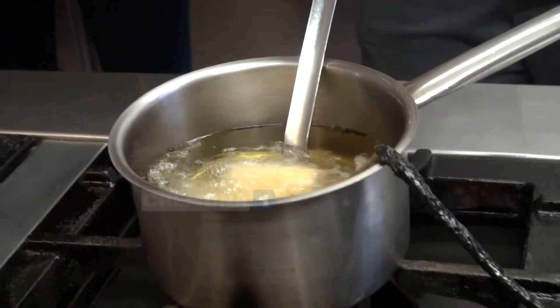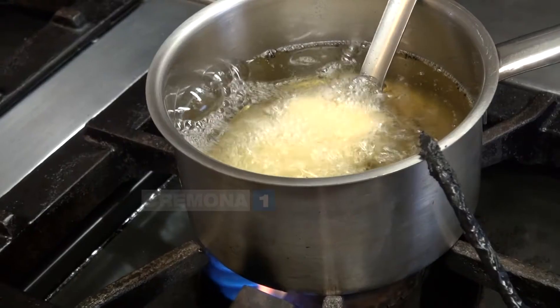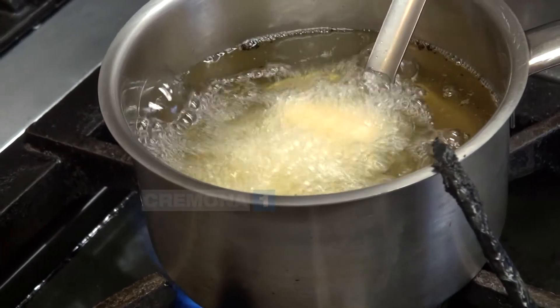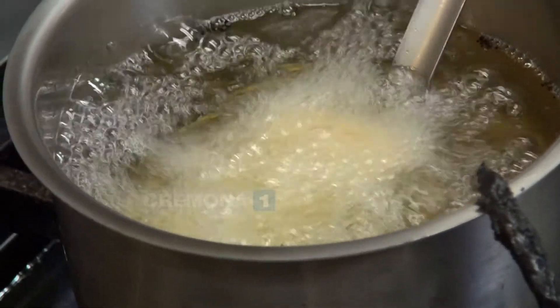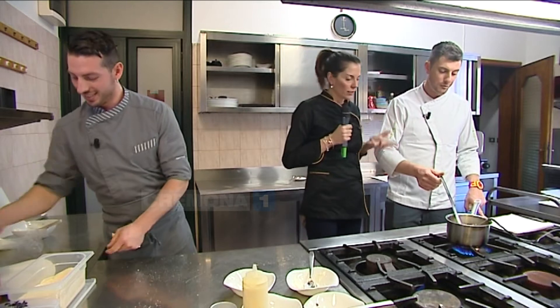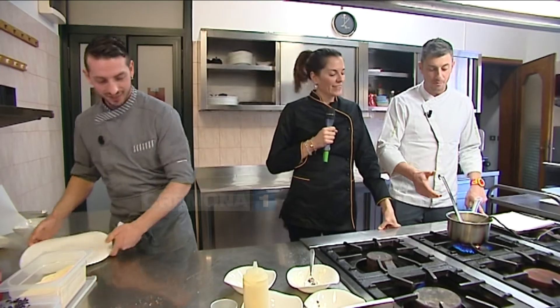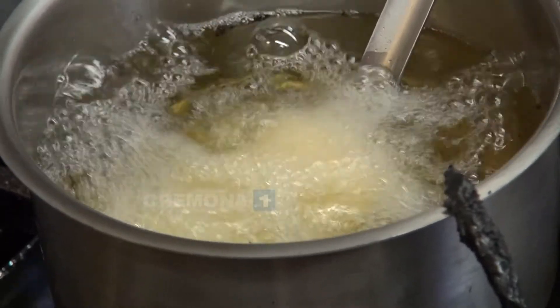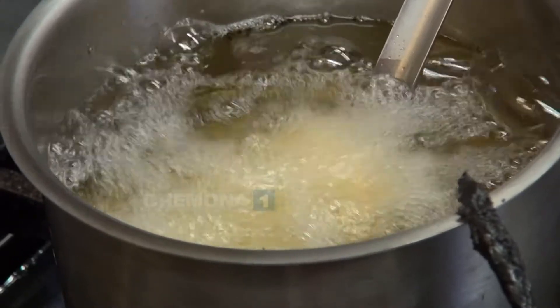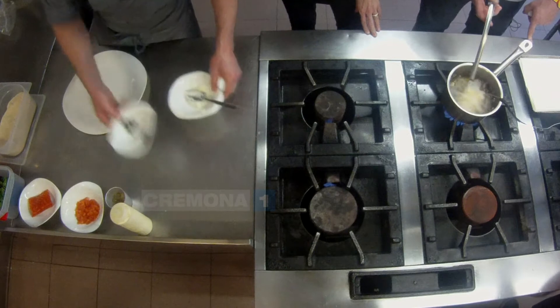Utilizziamo una schiumarola, o meglio un ragno. Il ragno è quello retinato — io adesso uso una schiumarola perché la dimensione del ragno è molto più grossa. Il ragno è meglio perché l'olio o il liquido passa subito, mentre la schiumarola rimane un po' in giro. Quindi Stefano intanto va a preparare il piatto.